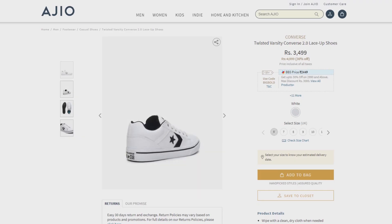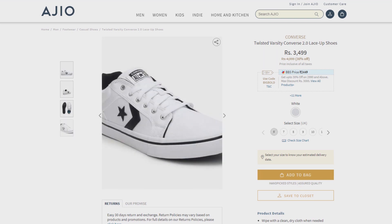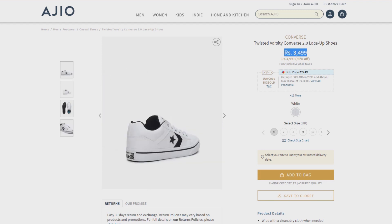First, the shoe is Converse. Converse is a brand — you know it from school time. It comes in white, black, and colors. These are white shoes, with full white dominance. There is a star, the Converse symbol. That shoe is 4,100 rupees.